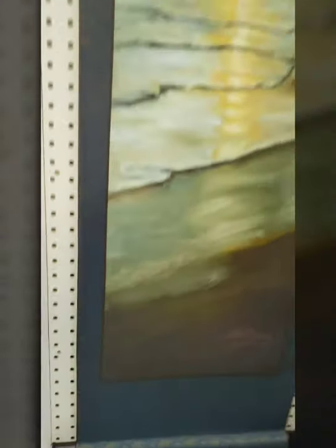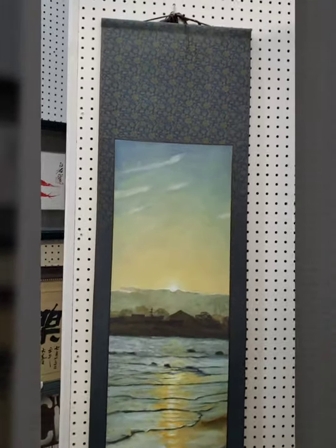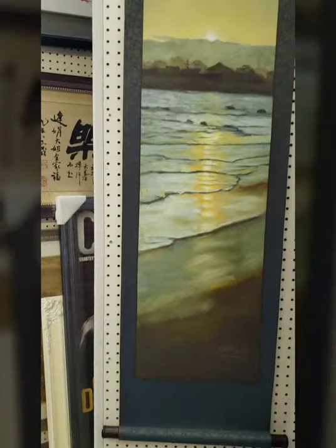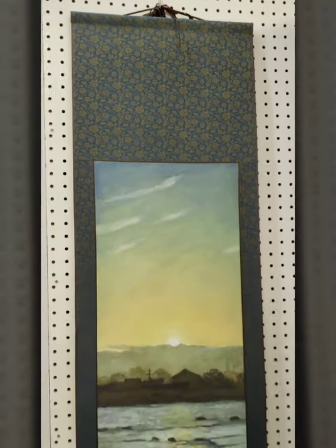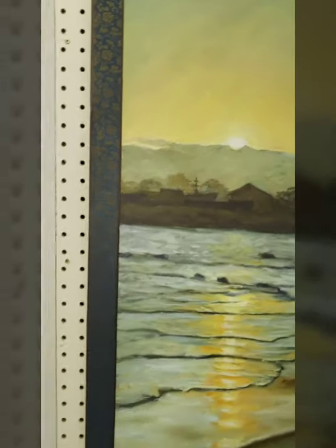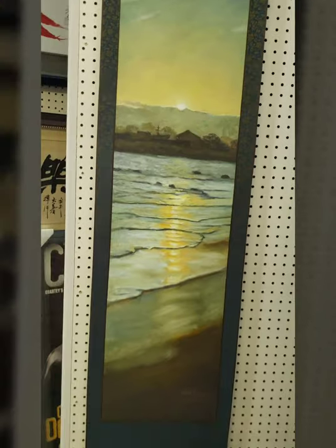The only thing if you want to mount into a scroll is that you need to print the scroll size. So you have to leave the margin as you want. We suggest you do like eight inches at least on top and bottom, and leave about one and a half inch on the side, so you give some white margin.